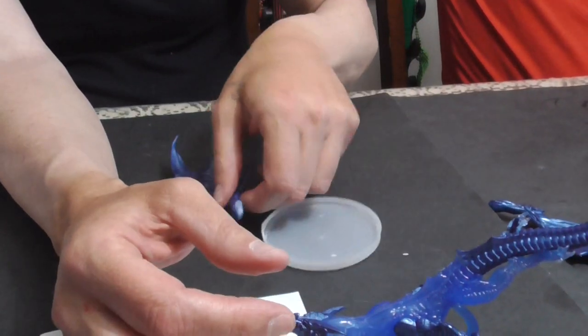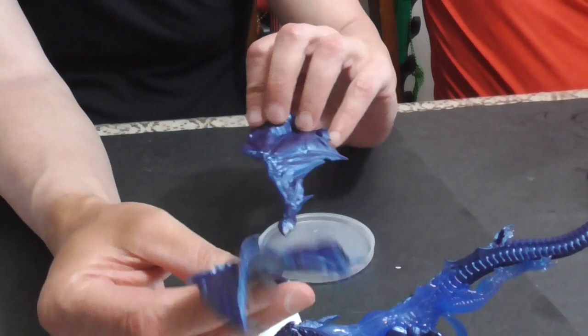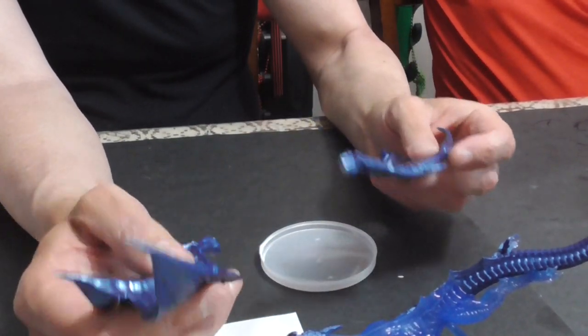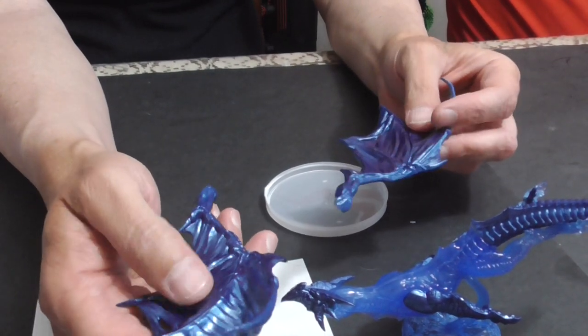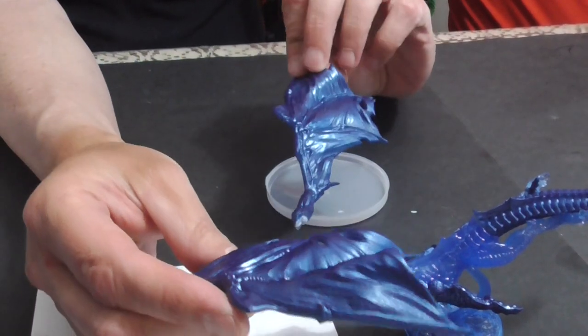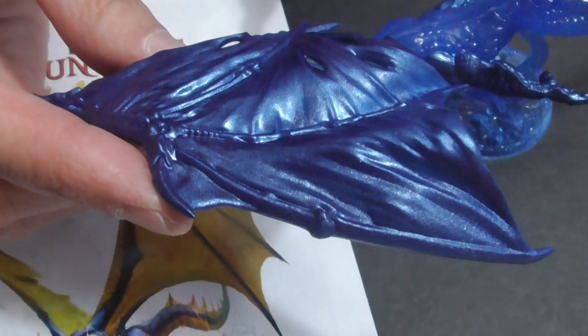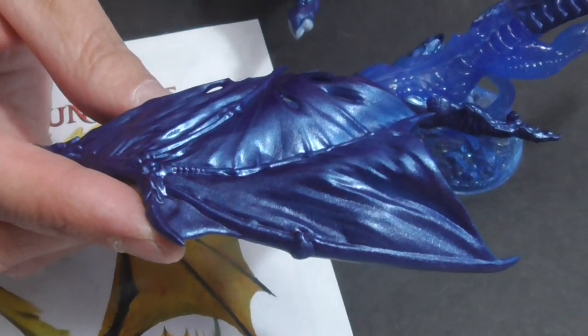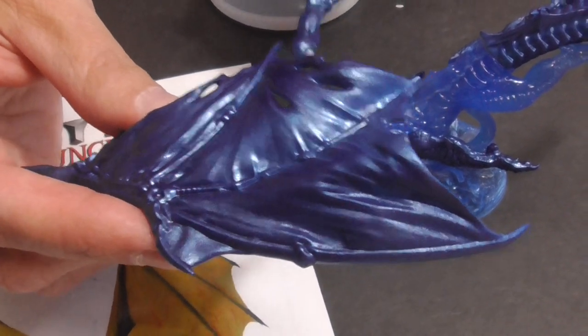We did not assemble the wings because it's going to make it easier for the little guy to paint. We're probably going to start doing that from now on, just so we can get a more hands-on approach to painting the insides of the wings.